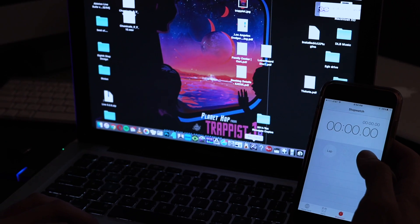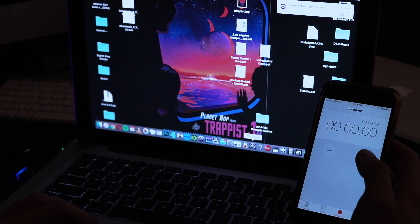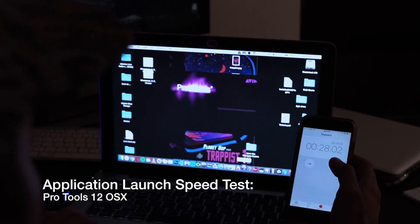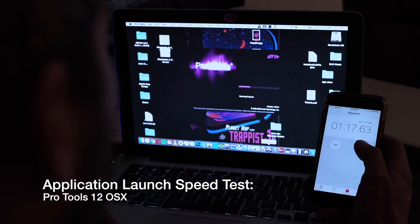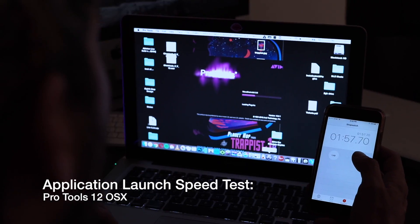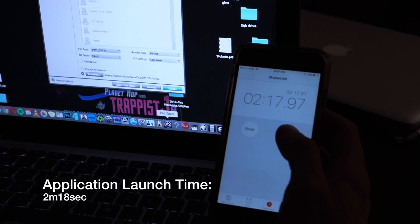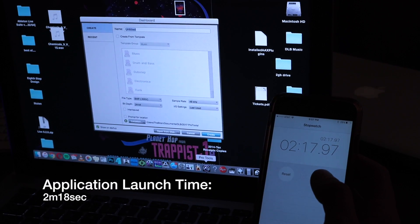Let's look at the Pro Tools start-up time. This is another plug-in and VST-heavy app — I use it primarily for music. I sped up the video here. This is version 12 of Pro Tools. It came in at 2 minutes and 17 seconds — not almost the same as Logic Pro X, but Pro Tools was by far the slowest of the start-up times.